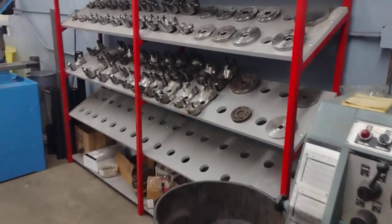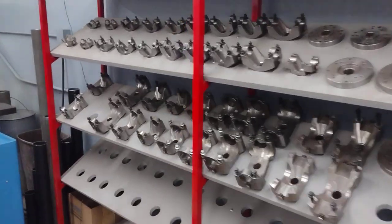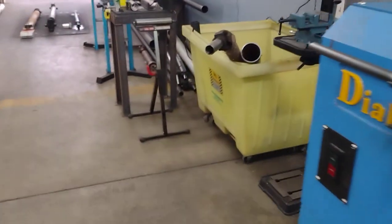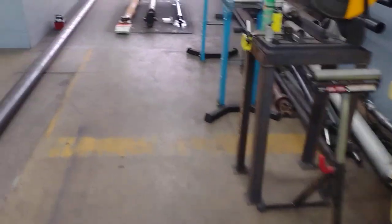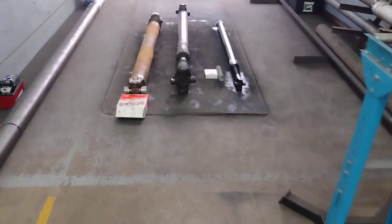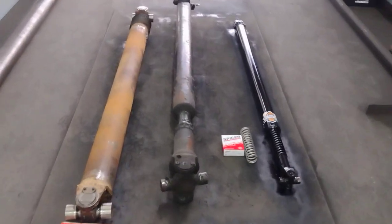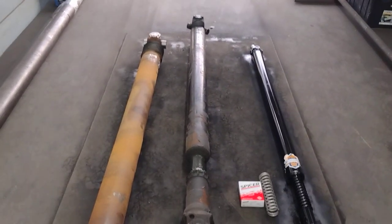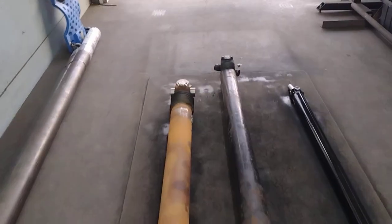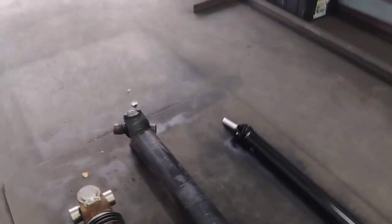One too many machines going on. You already know where we at, playing that Brother's Driveline. Got one too many things going on, long Fridays, somebody's gotta do it. So this is what we're going to cover: how to build a semi-telescopic driveline. We're lowriding, you know what I mean? This is what we're going to cover today, Lord and family.